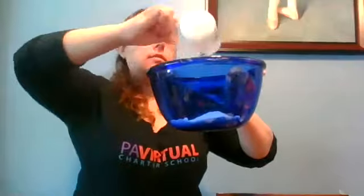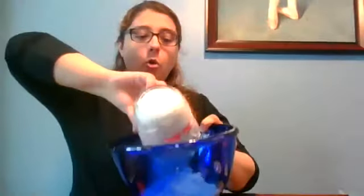Go ahead and pour in your sugar, then add in your flour. So you have four dry ingredients all together. Now I'm going to set this aside for a moment and we're going to work on our wet ingredients.